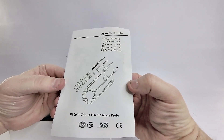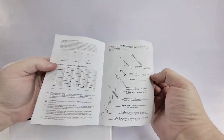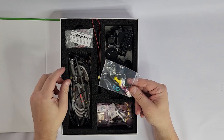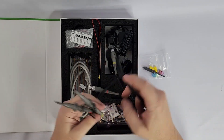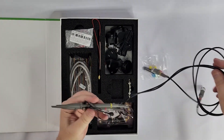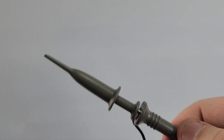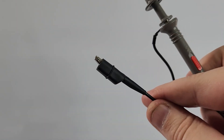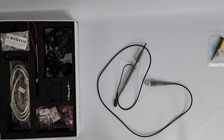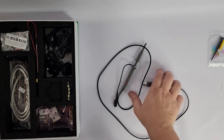A user's guide for the oscilloscope probes, which we'll see shortly. A probe tool plus color-coded clips, if you need them. The probes, which are color-coded red and yellow, and they both have attenuation adjustment for one times or ten times. A crocodile clip for grounding, and they have BNC connectors on the other end.